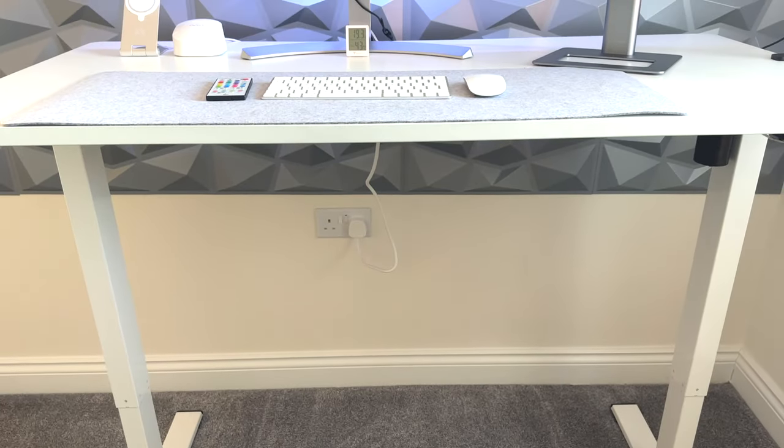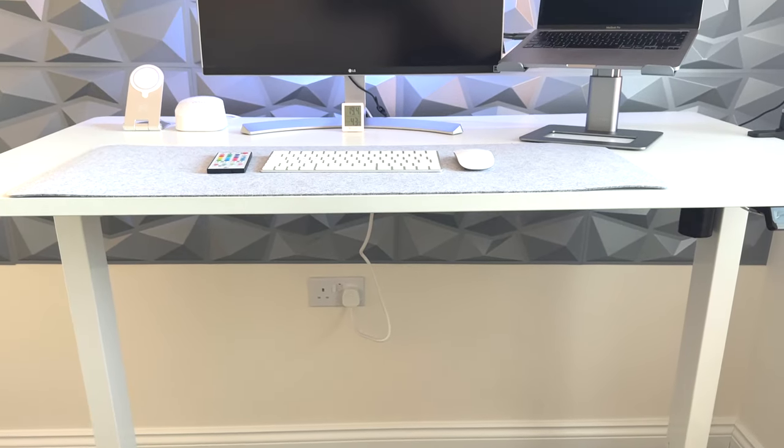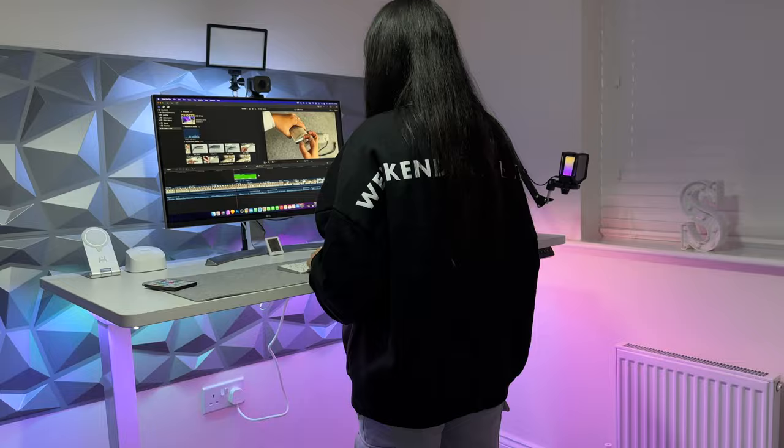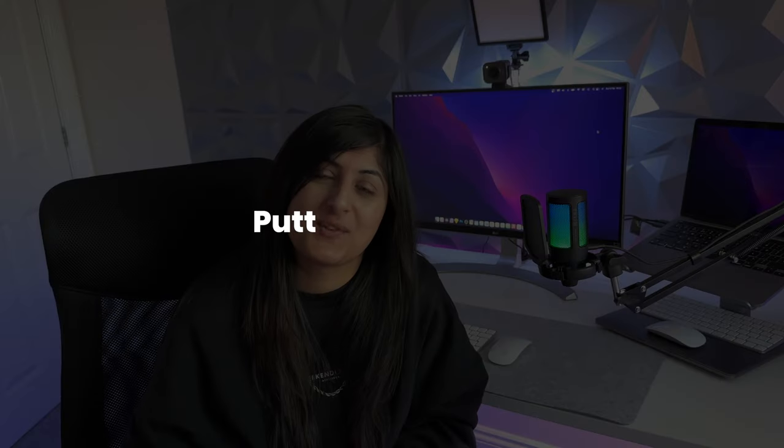Before we get on to the rest of the video, I can tell you already that I absolutely love the FlexiSpot standing desk. I do not regret my decision to get it at all, and I actually stand whilst working. We'll get into all of that shortly, but first let's go through the assembly.